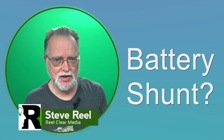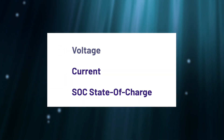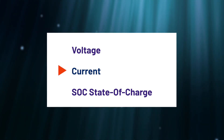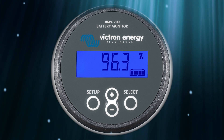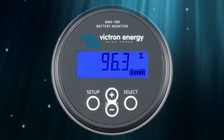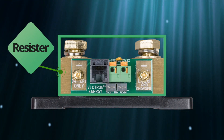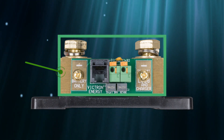What is a battery shunt and do you need one in your solar energy system? A shunt is a device that measures voltage and the current flowing in and out of the battery, which allows you to monitor the battery's state of charge. When you buy many battery monitors like this Victron, you get a shunt with it. It's basically a big resistor that can handle the amperage of the battery but has very low resistance.